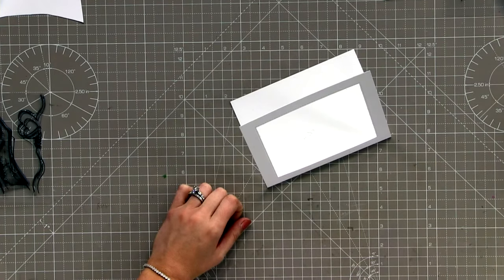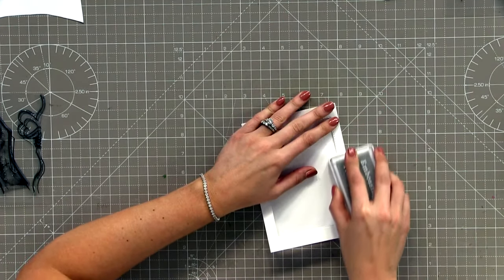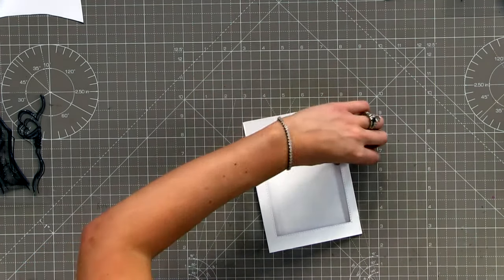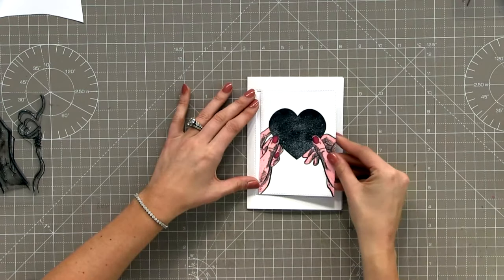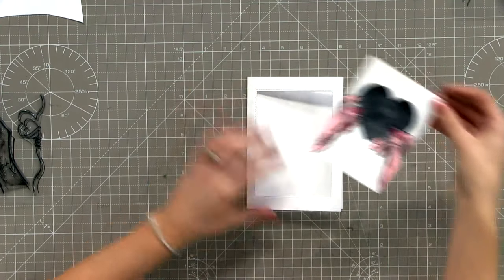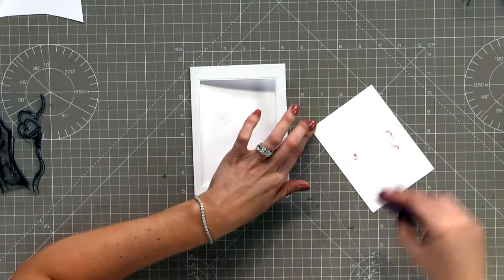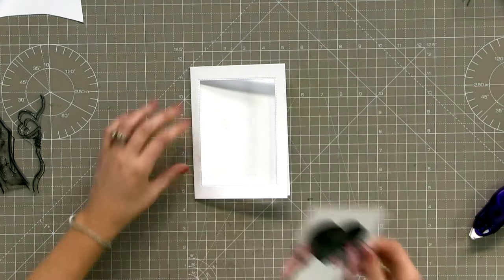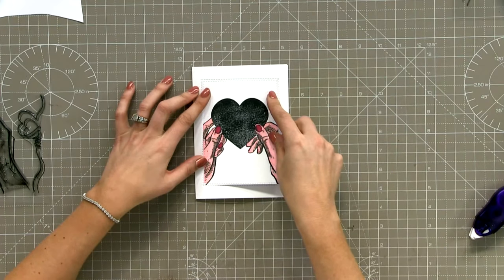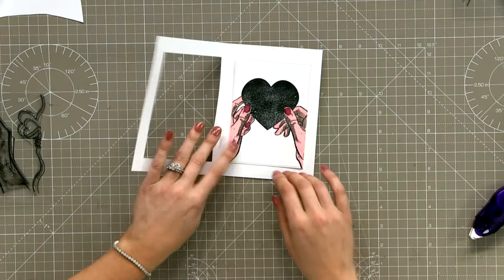I'm going to bring in this piece of card and give it a nice score line. What we're going to do first is bring in our lovely stamped image - this is going to sit back in the aperture. I'm going to pop some tape behind it and sit it back in that hole so it sits on the back panel of our card.